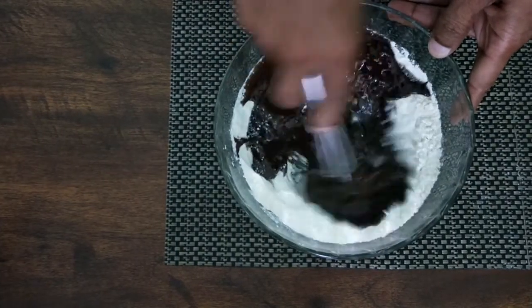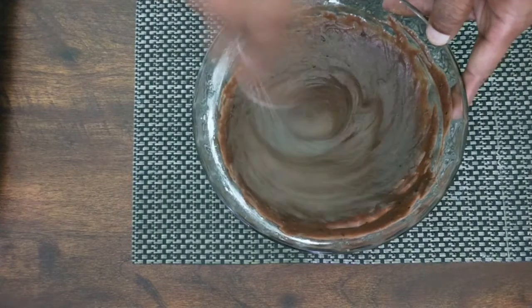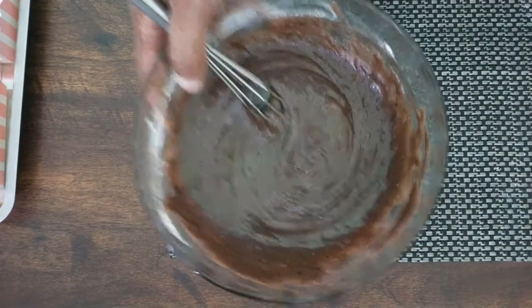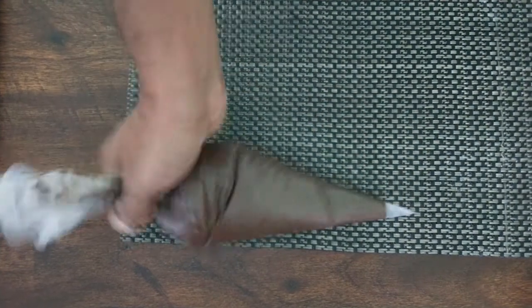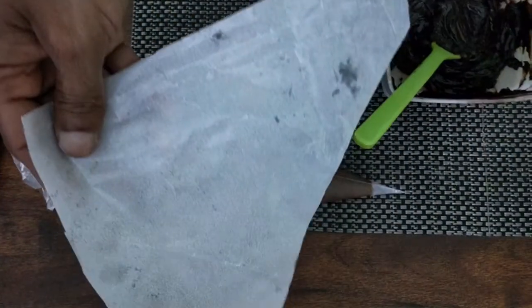Now I am going to mix this well with the whisk. See, our mix is ready — it is so simple to prepare, not even 5 minutes. Now I am going to put this cake batter into a piping bag. See, this is filled in the piping bag. Next, I got some chocolate truffle; I am going to fill that in a paper piping bag.